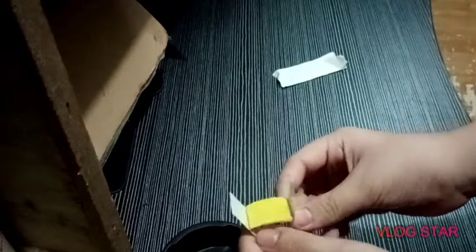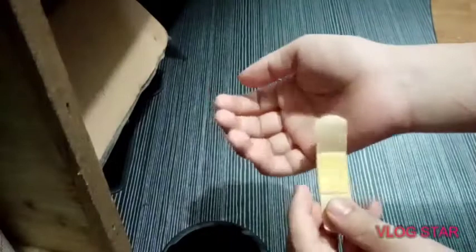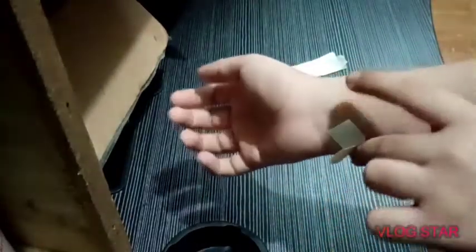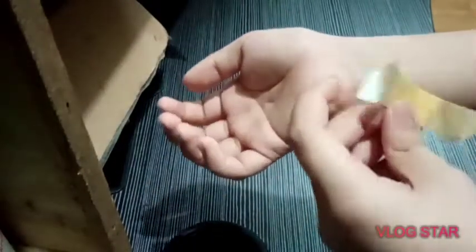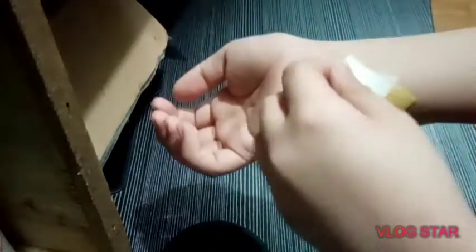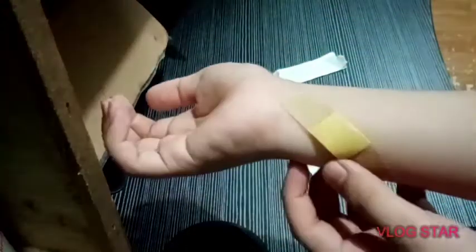To apply the band-aid, you can put alcohol on it if you want, or maybe not. Once it's opened, just apply it like that, and then pull the strips like that to apply it.